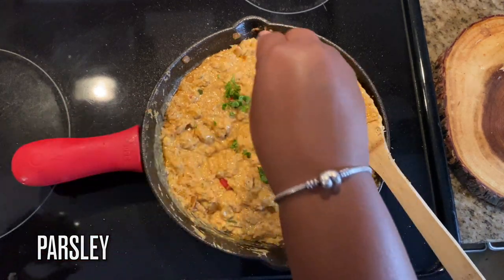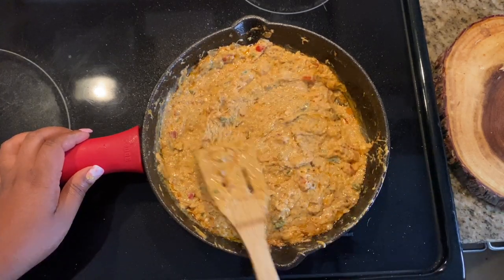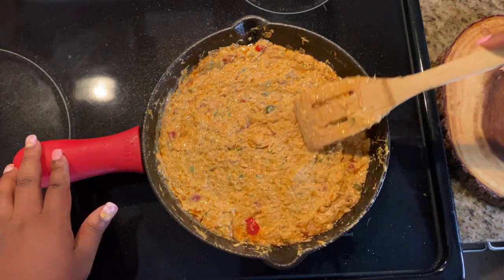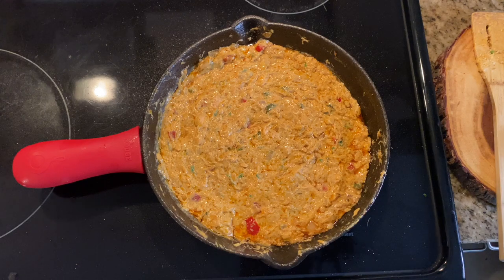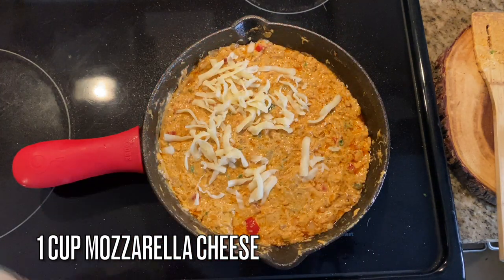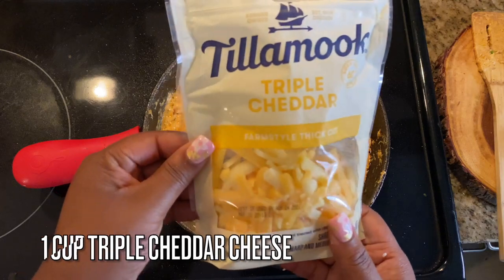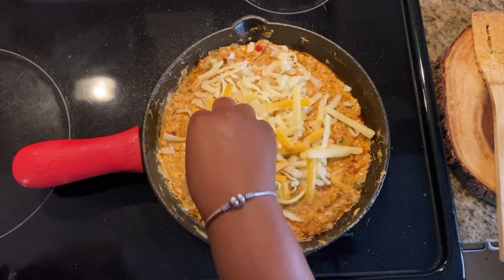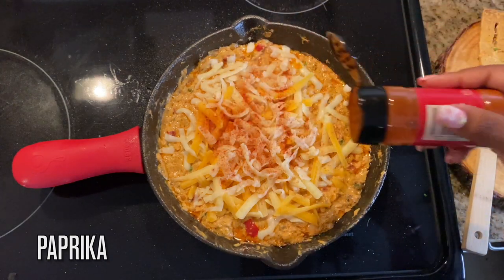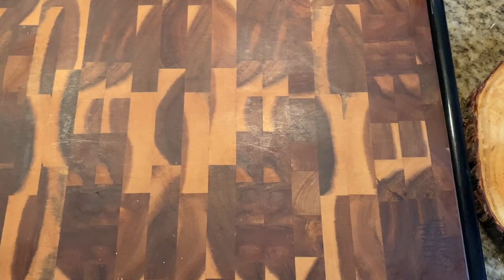I'm adding in some parsley just for a little color. Once you get everything in there, smooth it out because we are about to top this with some cheese. I'm giving it about a cup of mozzarella — I like to put it in the center and leave the edges out, but you can cover the entire surface if you want. I'm adding a little bit of paprika for coloring, and we're going to bake this at 400°F for 10 to 12 minutes until it's nice and gooey.